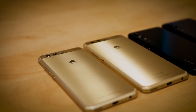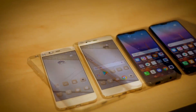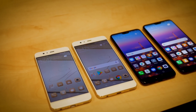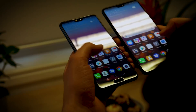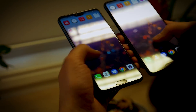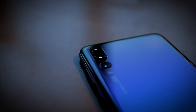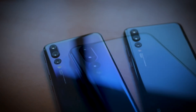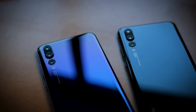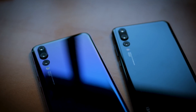Huawei has always been an innovator when it comes to smartphone cameras, and this is a key part of what made the P series stand out. Although the P9 and P10 were not the first to incorporate dual cameras, they represented a significant step up for the tech at the time. Now with the P20 Pro, Huawei is pushing the envelope further by introducing the world's first triple lens camera, and it looks like it's going to be something special.